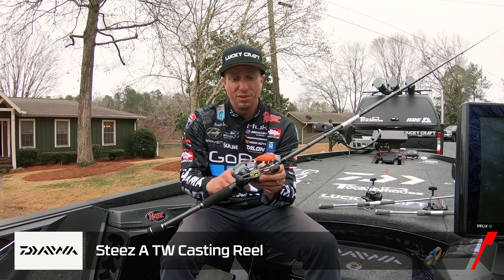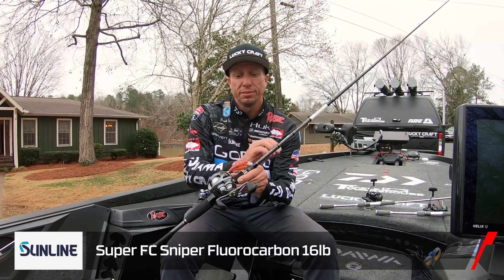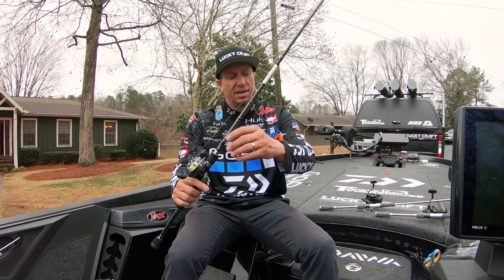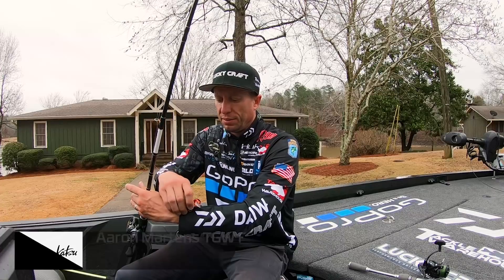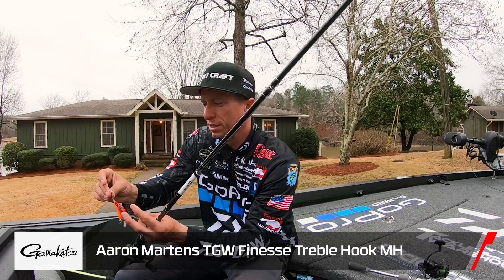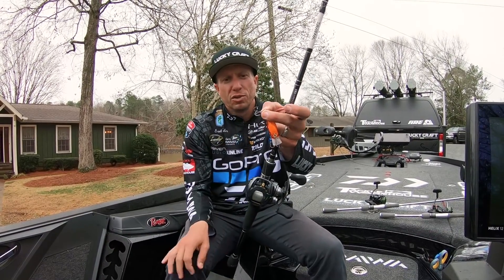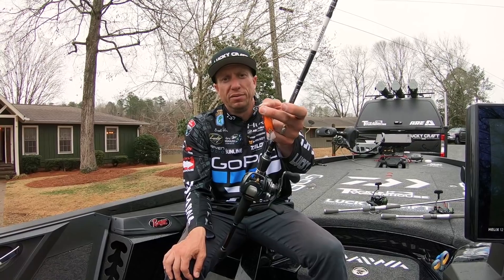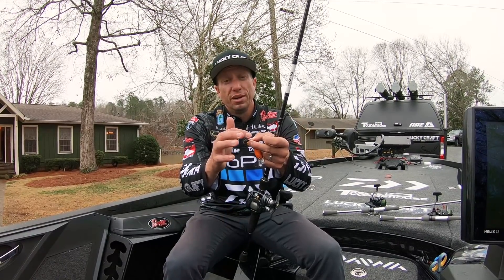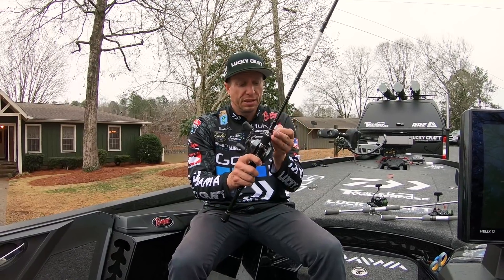I really wasn't expecting to do this, so I put on the Steeze A with 16-pound FC Sniper fluorocarbon. I changed out the hooks on the 1.5 to the Gami G Finesse medium heavy hook. This hook is very good — it's kind of a cross between a round bend treble and a wide gap, a happy medium between the two. Really, really sticky. If a fish bites it, you're going to land them. It's a very effective hook.